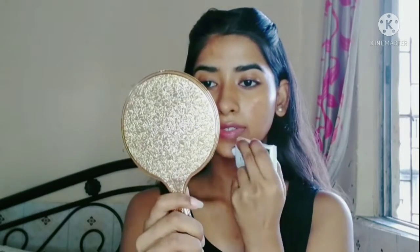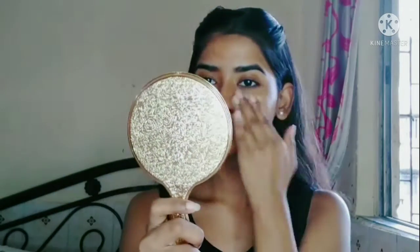Next, I have used Insight 3-in-1 Primer. I will apply it to my face and apply it nicely.